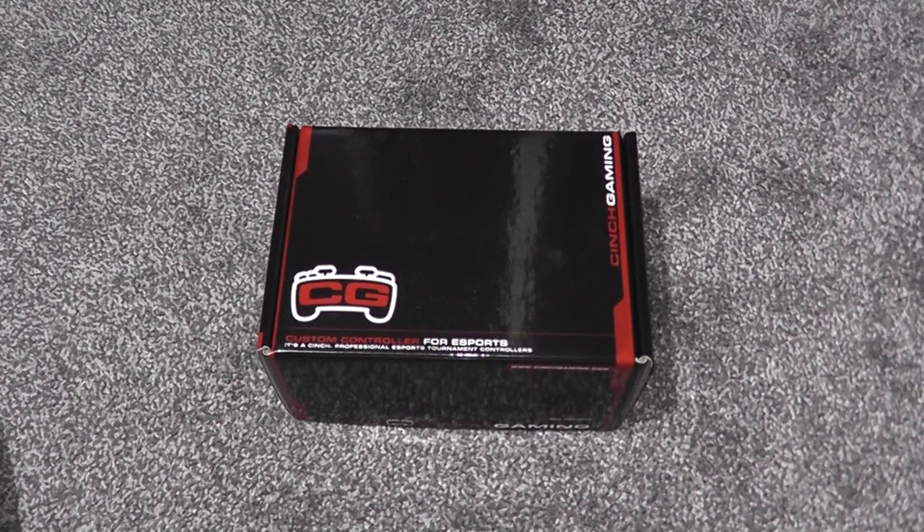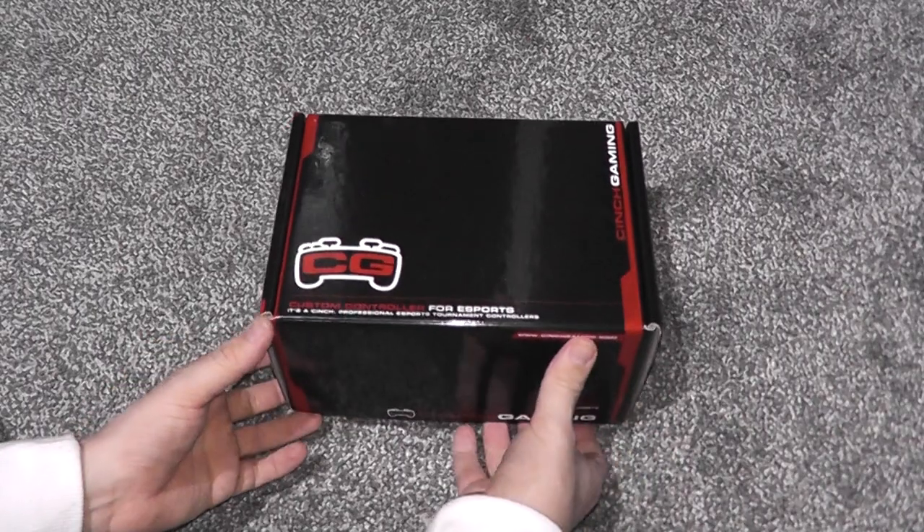What's up guys, it's Verzy. I'll just bring you a quick video here today about a Cinch controller that I have ordered. Just open the box and take a look.